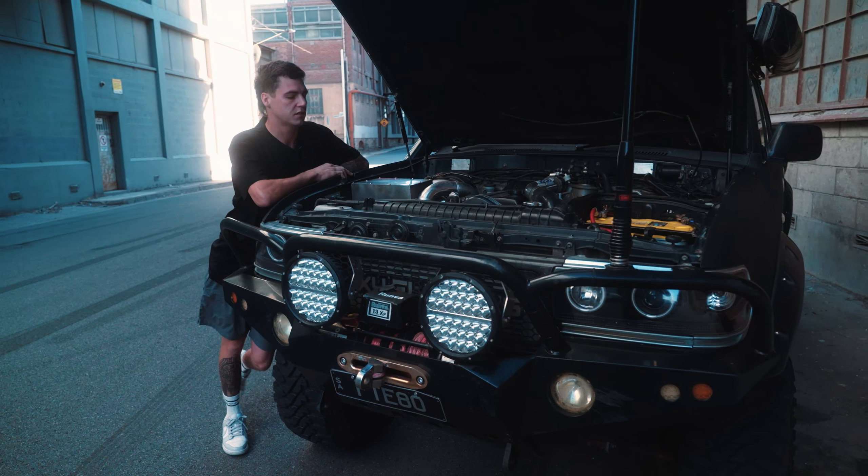The most common question I get asked is: what exhaust is it? It was an X-Force 3-inch straight-through stainless, and then I had that custom modified. It dumps out the side now — it's all 3-inch stainless steel, fully TIG welded.